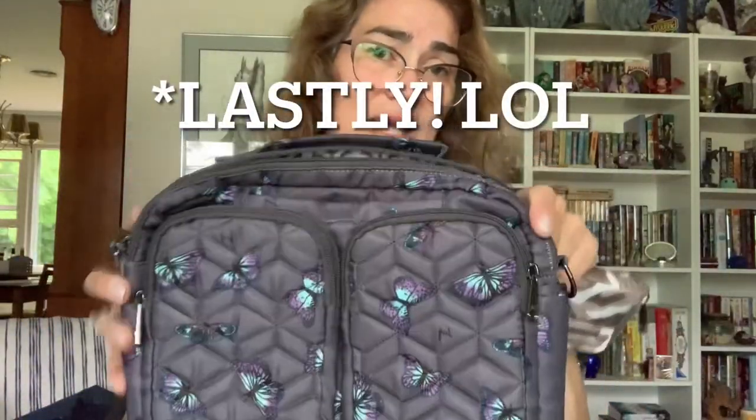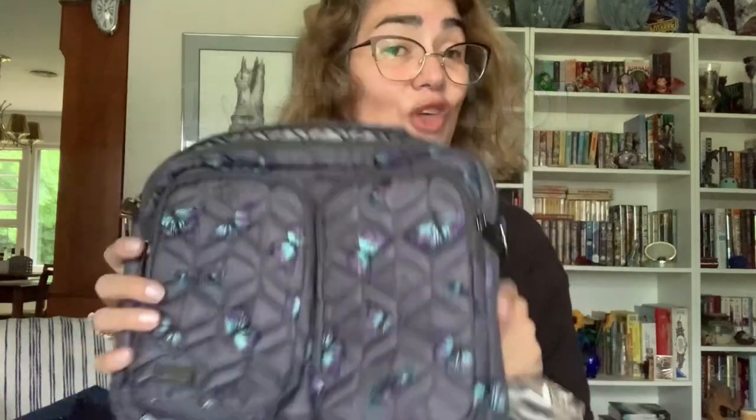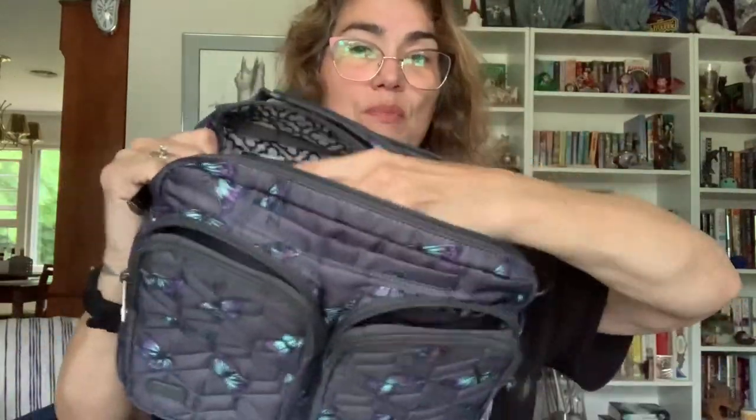I was very excited thinking this would fit in the front pocket of the Navigator — almost, almost, but it doesn't. Pop it right in the middle though and there's plenty of room for other things. Those are just a few examples; obviously you could fit this in any bag you want — I just wanted to give examples with some of the smaller bags.